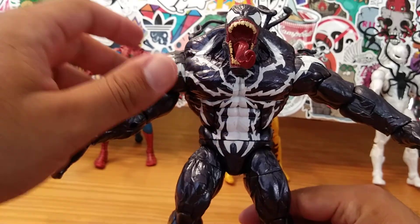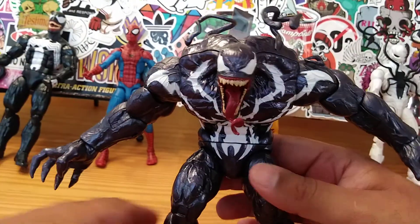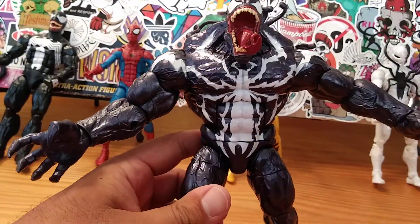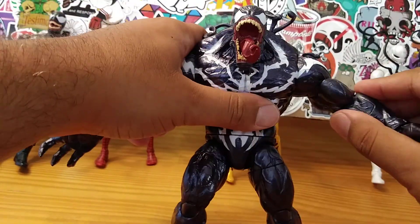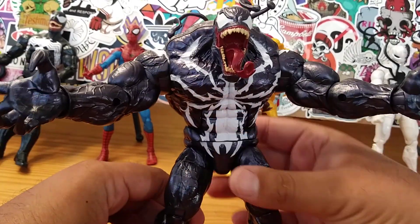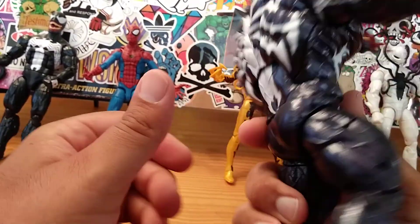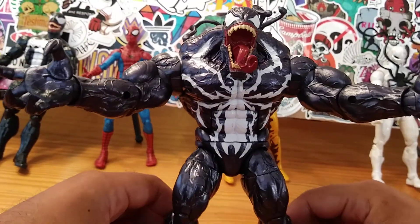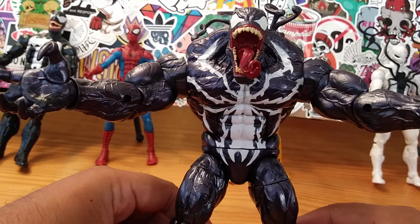He looks pretty freaking awesome. His head goes up like that so you have to crunch him a little bit — you can't really stand him up straight because he's looking upward. Here are his arms. This guy is badass. He does have a purpleness to him; it's not black. In the right light it looks like a faded black, but it's actually a purplish color.